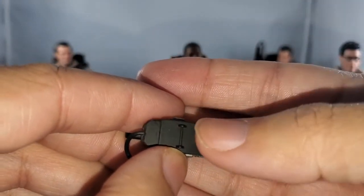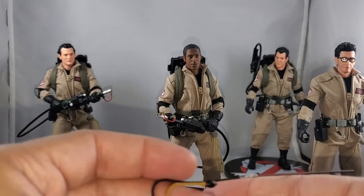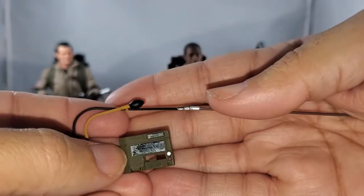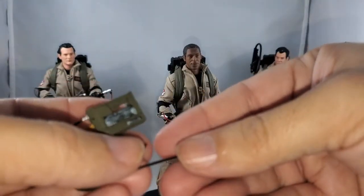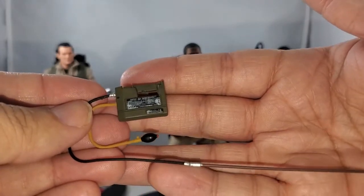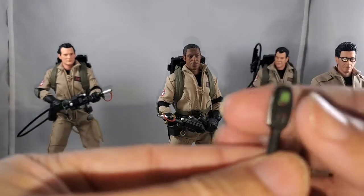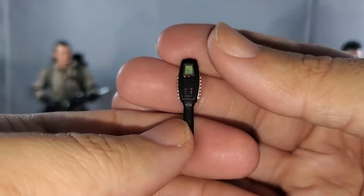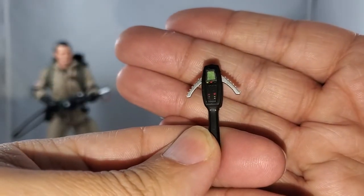Even the wheels on the bottom are sculpted in there — they don't move but I like that detail. You also get Peter's air tester from when he went to Dana Barrett's apartment. It seems a bit fragile; I wouldn't go fiddling with it too much. I don't see many people actually using this accessory. You also get a PKE meter, which is beautifully sculpted and detailed, and the arms do crank up.